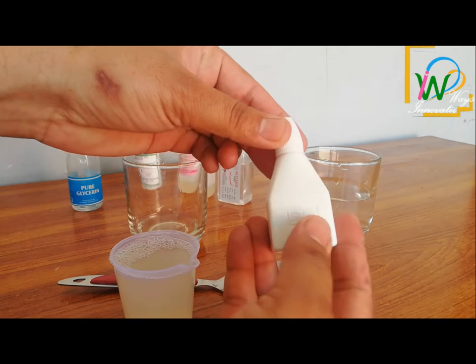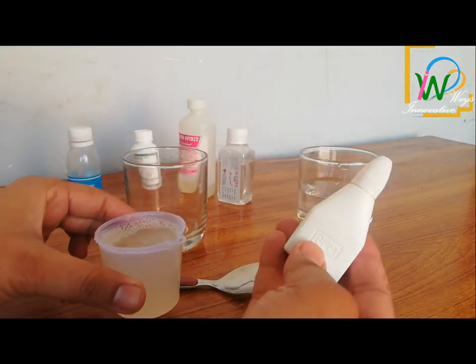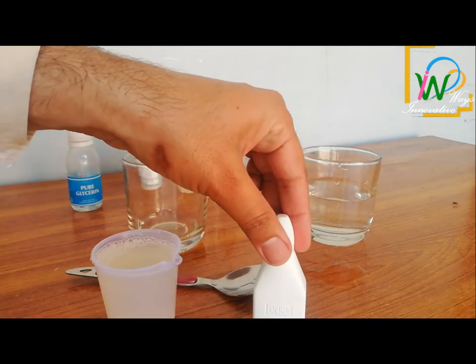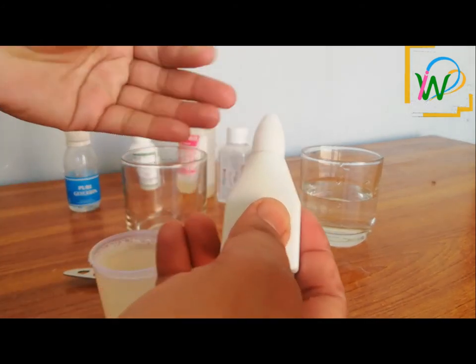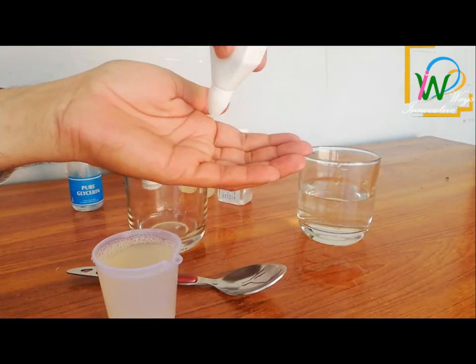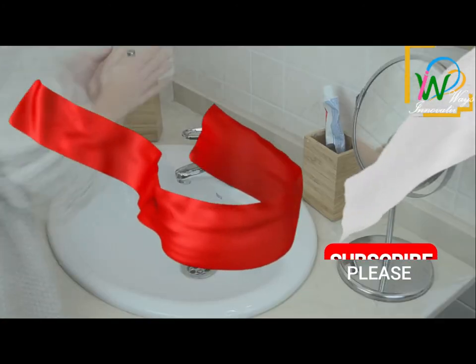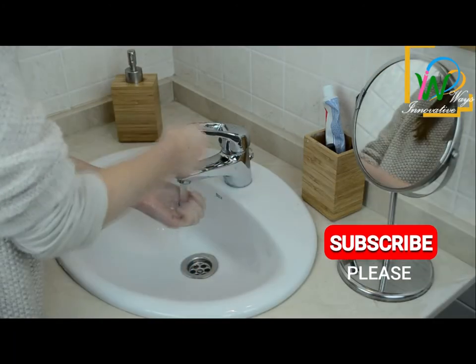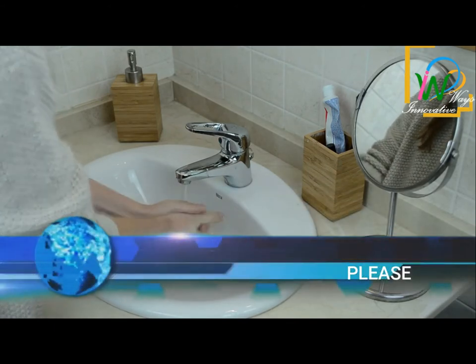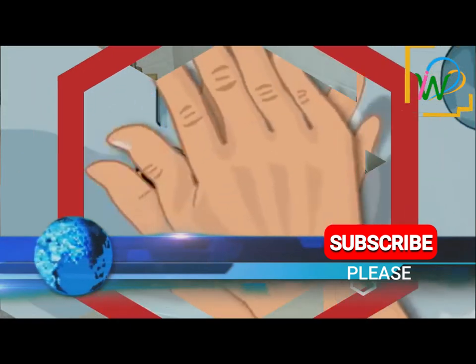Take a dropper or spray bottle to store the solution and pour all of it in. I had a dropper bottle so I used that. Whenever you need to sterilize your hands, add a few drops of this sanitizer and clean your hands. Afterward, when you are free, wash your hands with soap for at least 20 seconds.